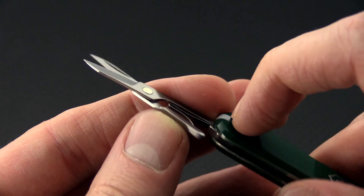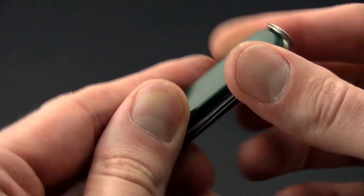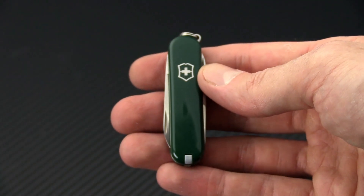They also include functional scissors, tweezers, a toothpick, and of course a steel split ring for attachment to a keychain. This is a nice compact tool to add to your keychain. Again, this is Tyler with GP Knives and the Week 40 2017 update.